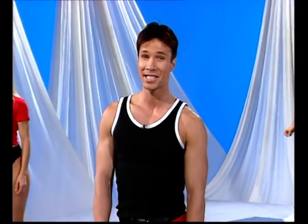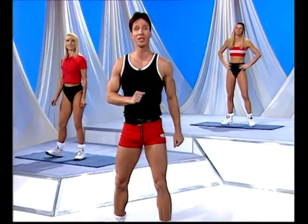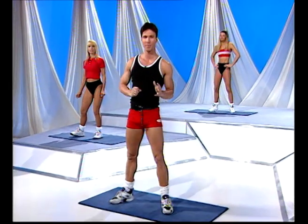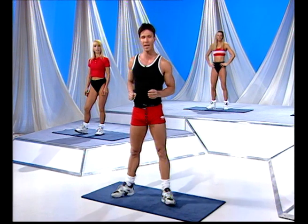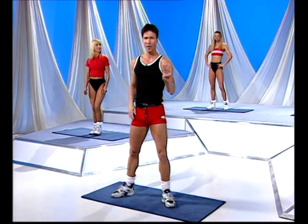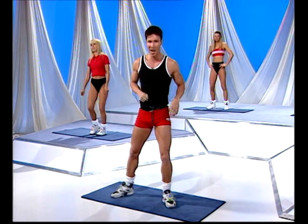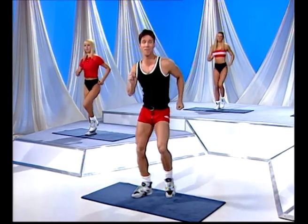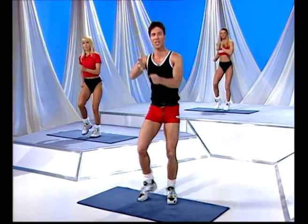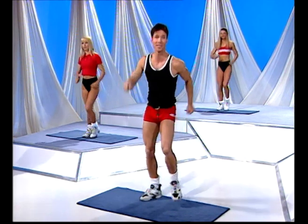How are you at counting? Simple enough question it seems. What's four and four? Eight counts. You'll probably notice we do everything in eight counts in aerobics — it makes it fairly easy for you. We're going to bend the rules just a little bit today. Instead of doing four and four, we're going to do three, two and two and three. What's three plus two plus three? Still eight, right? You're going to count with me. Walk it out. It's a fairly basic workout but just by changing it, it makes it a little bit more interesting on the mind.